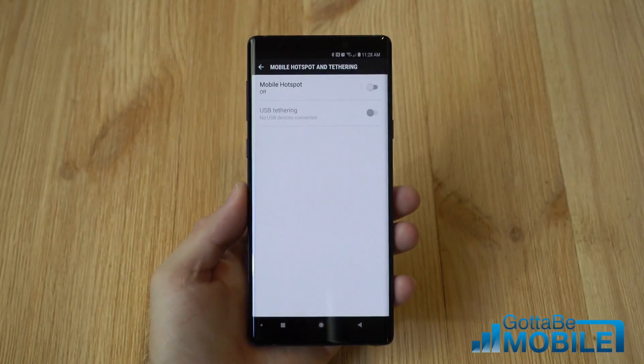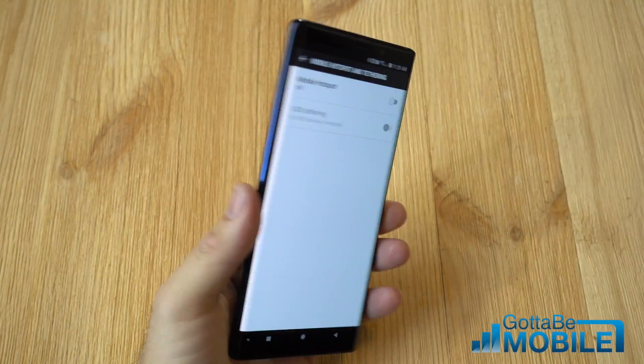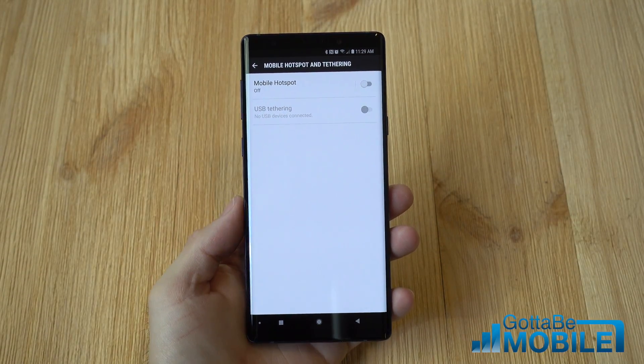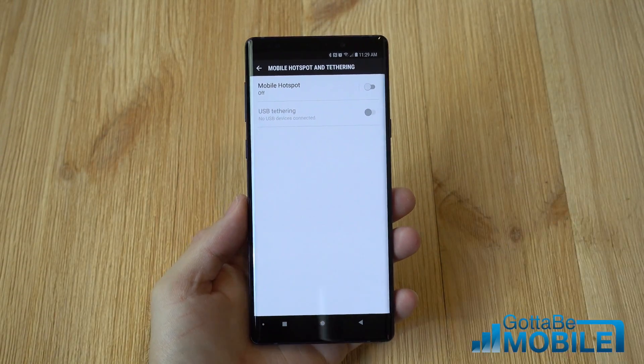Hey, what's up there guys, Corey with Gotta Be Mobile and the Galaxy Note 9. Today we're going to give you a quick look at how to use the mobile hotspot, wifi hotspot, tethering, and all those features on your phone.